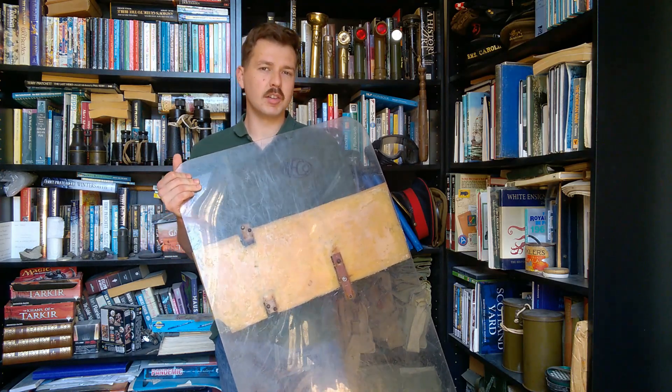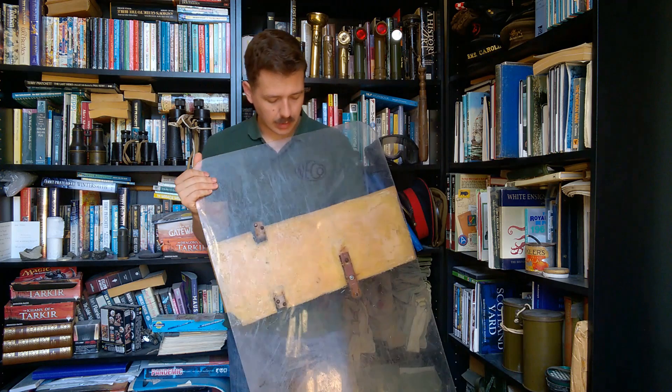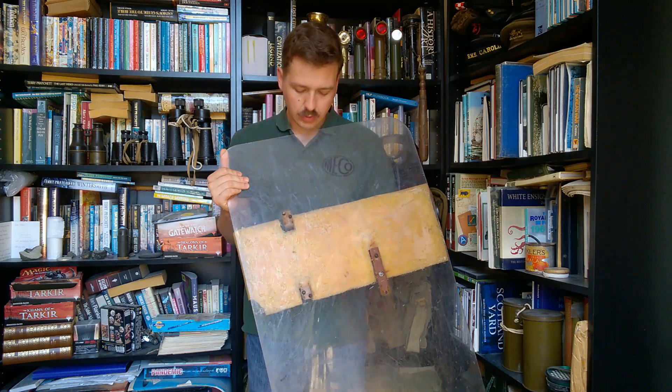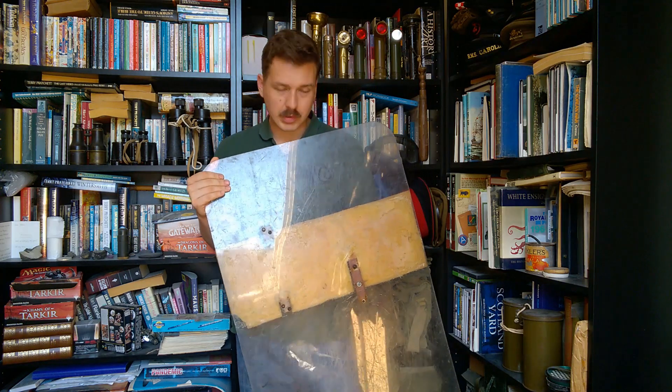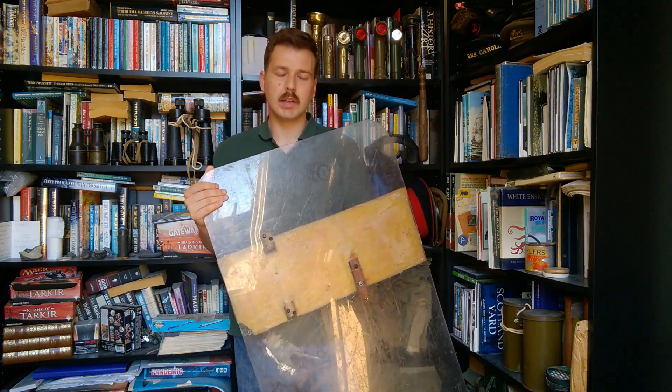From what I can estimate from photographs, the taller shield is double in height. The idea of the taller shield is that the bottom can be rested on the ground, giving a much higher wall of protection. This shorter version is small enough that it still allows the soldier to be maneuverable, so snatch squads can carry these — it's one of the first bits of updated anti-riot equipment introduced for use in Operation Banner.